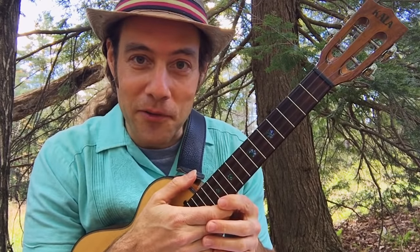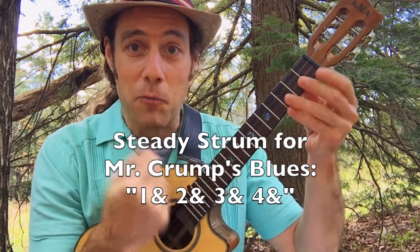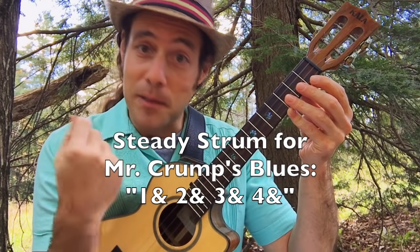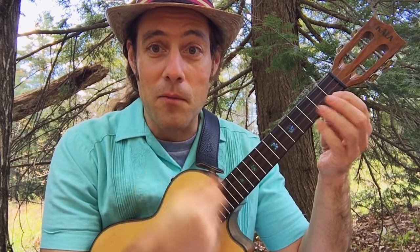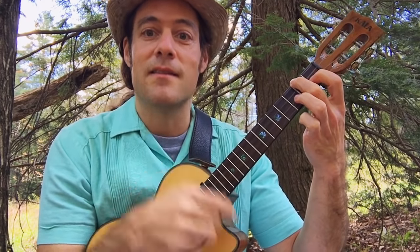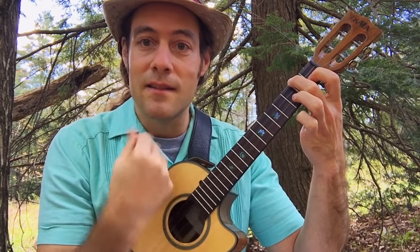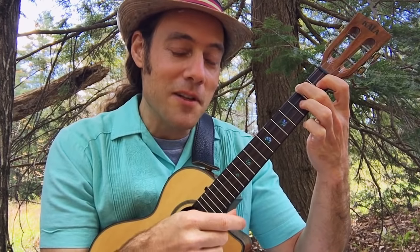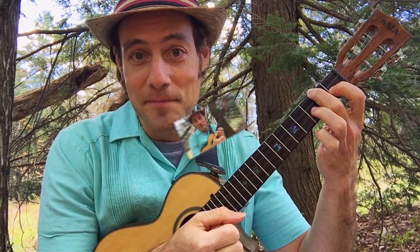Now let's strum along with the song. What we're gonna do is keep a steady down and up strum: one and two and three and four and. Make beats two and four louder by not only playing them harder but keeping everything else quieter. Most of the strum is really soft — I'm just whipping the strings a little harder on two and four.